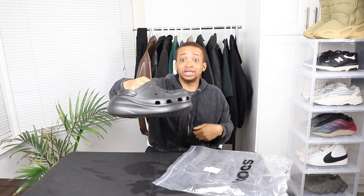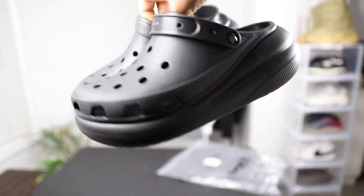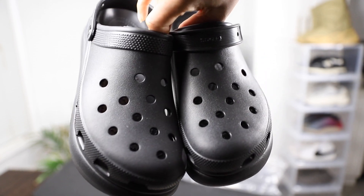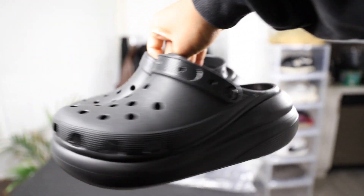This is the Crush Clogs in black and honestly I have tried them on and worn them. These shoes add a lot of height to you, so if you're looking to add some height then these are the best shoes. Though I think it's mainly women that have shoes with that much height.